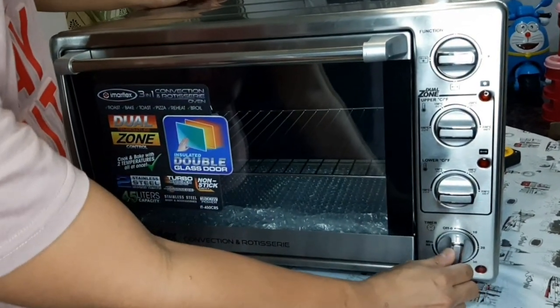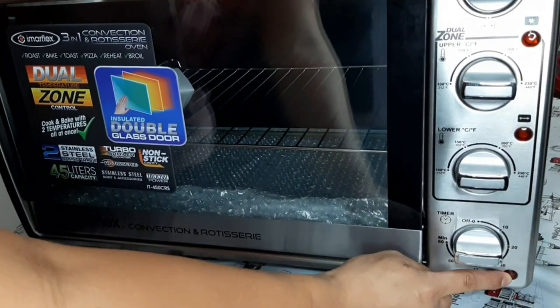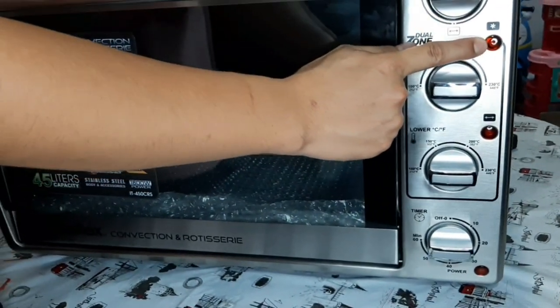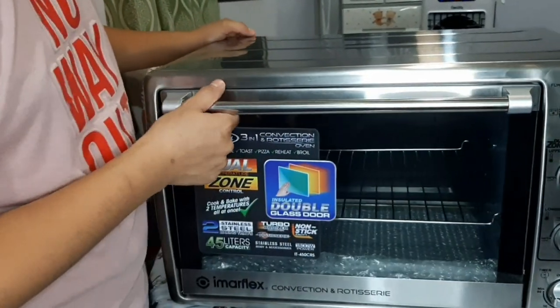Last is the timer — common yan. Ito yung pinaka-on/off natin. Meron tayo 1-hour timer. And then, power indicator light, ito yung indicator light. Convectional indicator light. Yan yung quick overview natin sa mga knobs.